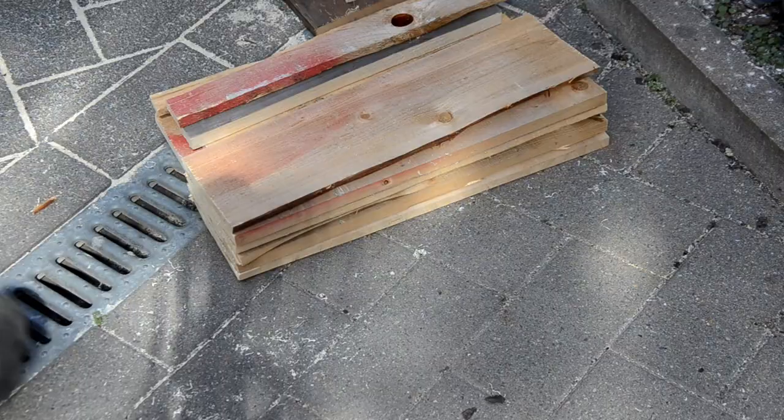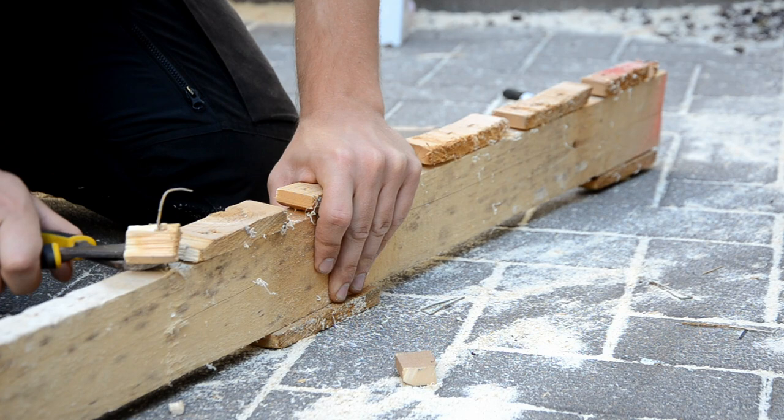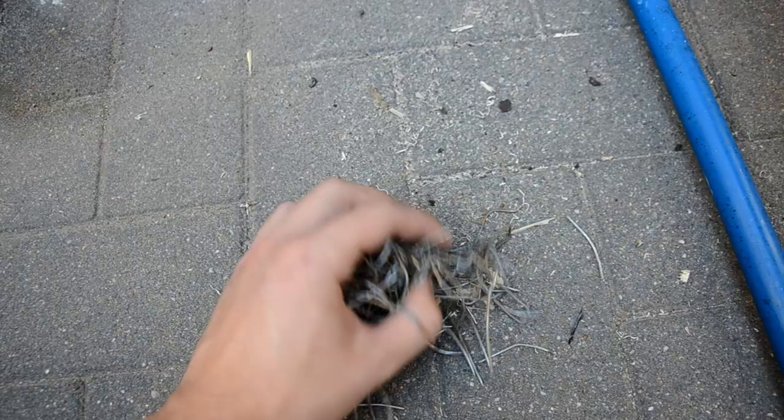I'm trying to get as much usable wood out of this pallet as possible, so I took all the boards and even went back to remove the nails from the stretchers — this was much easier not having to worry about damaging the wood. And in case you're wondering, one pallet contains about this many nails.